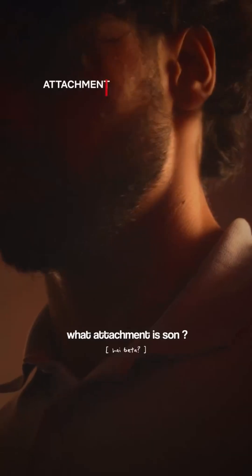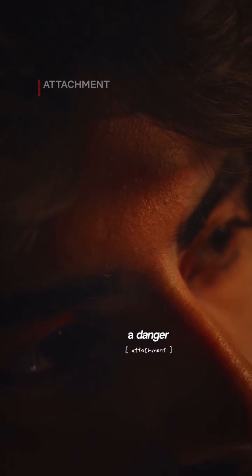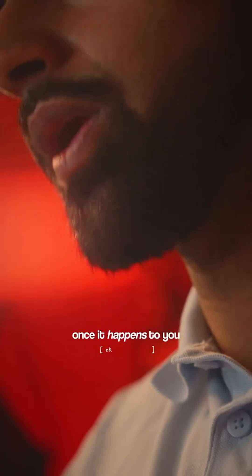Attachment — what do you know, man? Damage. Attachment is the most dangerous. Once it's done, then your command is broken.